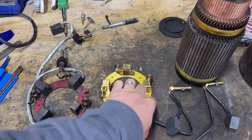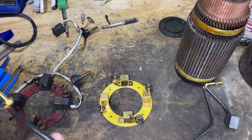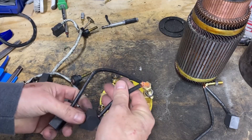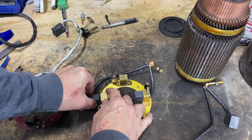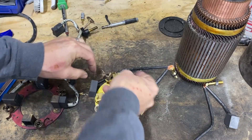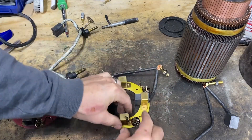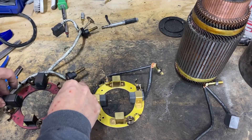I got the new brush holder and new brushes, so I'm going to start assembling that and put it back in the motor. It looks like these two are connected and these two are connected. The stud for that one is on the right-hand side, so that will go there, this one will go here. Remove these springs — there we go. Get that out of the way completely. These move freely, not like the old ones that were stuck in place.